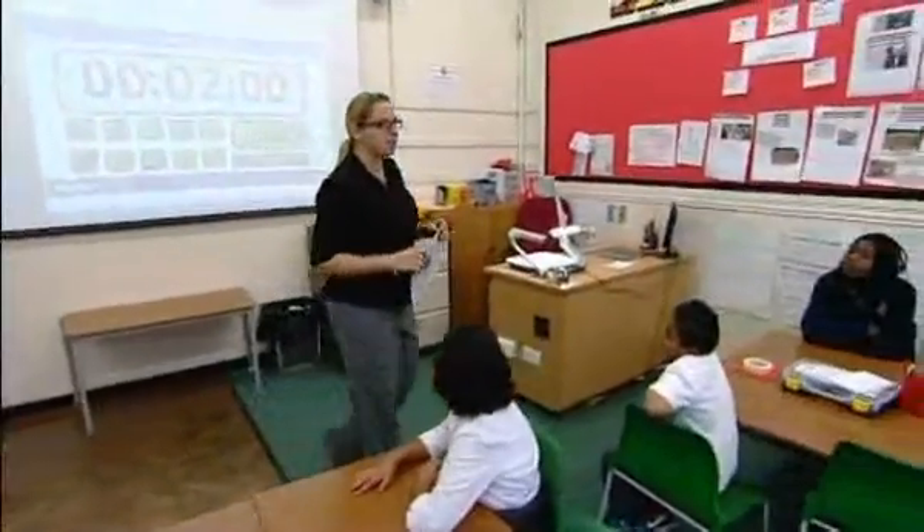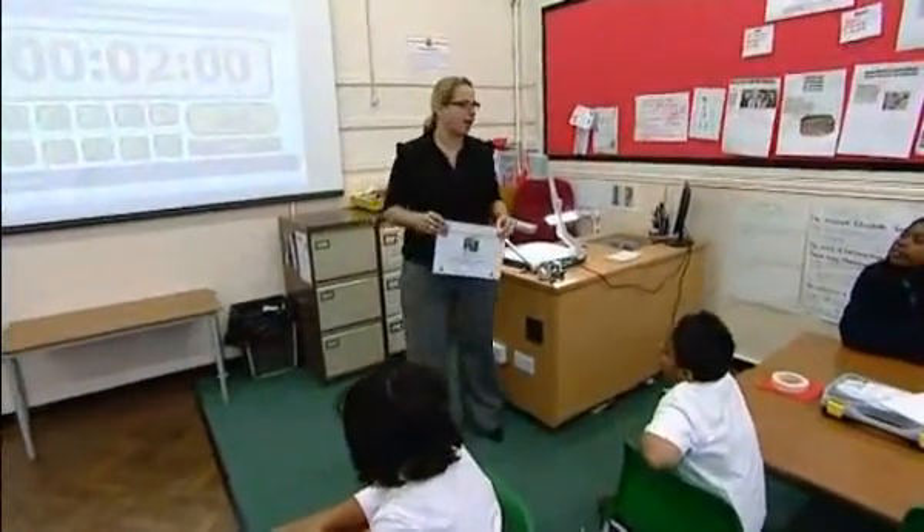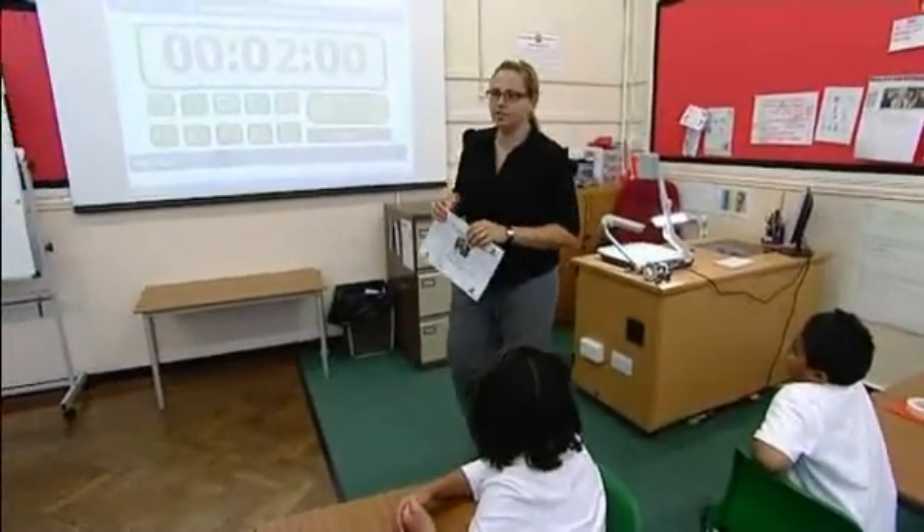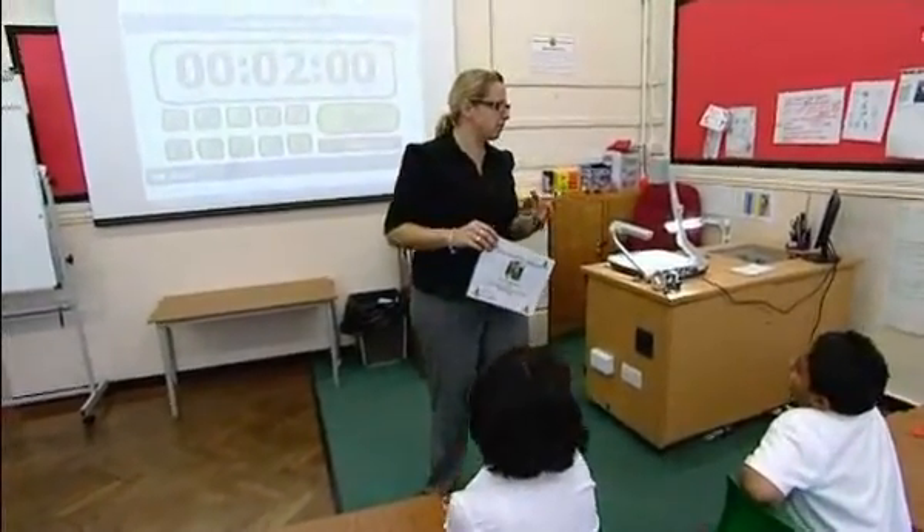What we've been doing for the last couple of science lessons is having a look back at our work on circuits and trying to make circuits with different things in them. We created this lesson so that it would fit at the end of the scheme of work on electricity, so the children can pull together all of their knowledge and understanding gained throughout the unit and put it into a context.